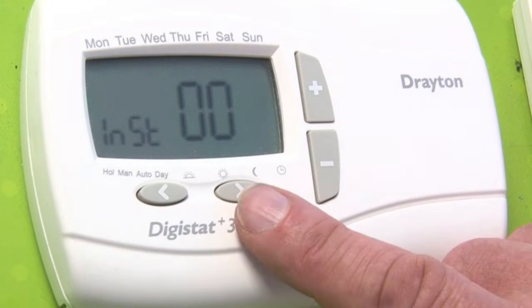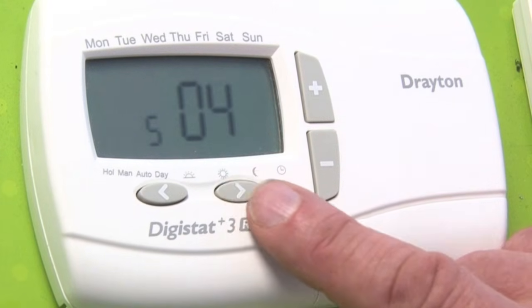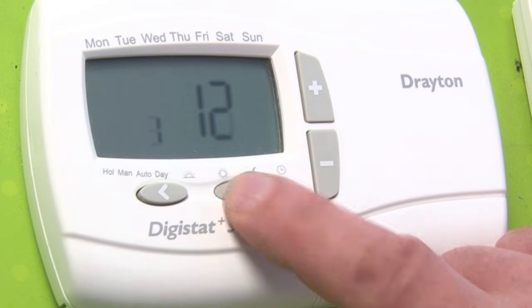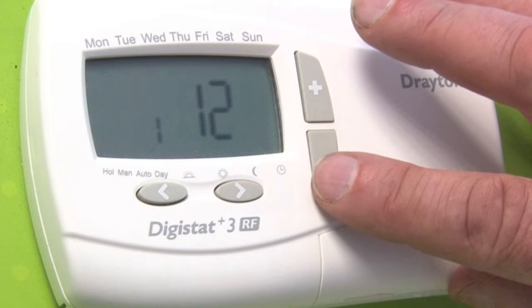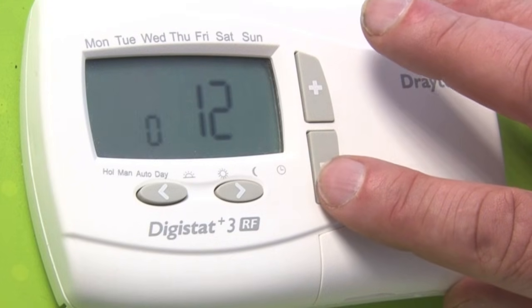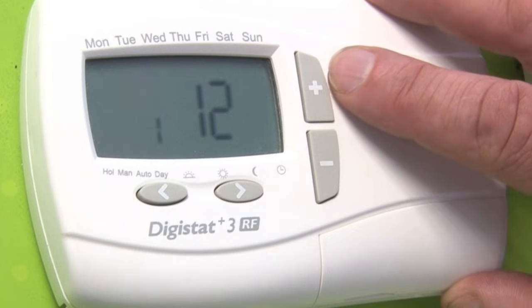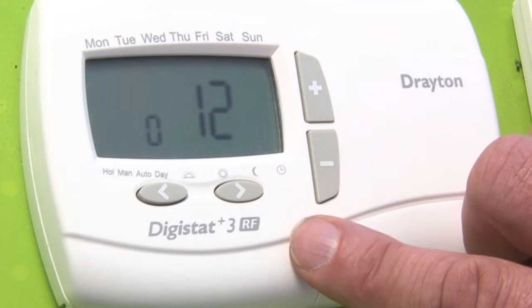When in the installer mode, scroll through using your right hand arrow until you reach number 12. Number 12 will give you a 1 or a 0. 0 is for gas and 1 is for oil. Set what you have for your system.